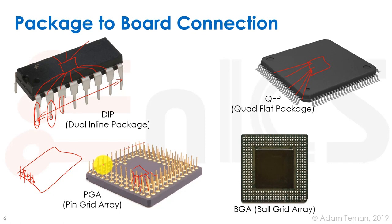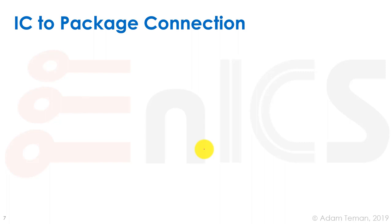Finally we have the BGA — ball grid array. Instead of holes, the board has landing pads. The package is flipped onto them, and heating the assembly melts the solder balls, making all connections at once rather than one by one. This is much more efficient and allows a lot more pins, though the price is correspondingly higher.